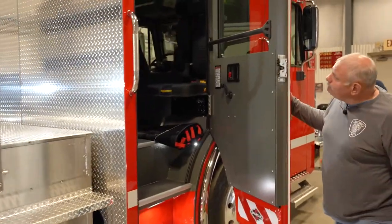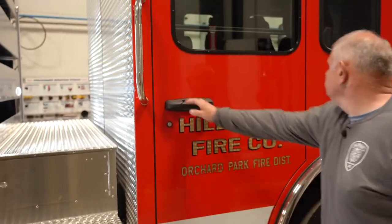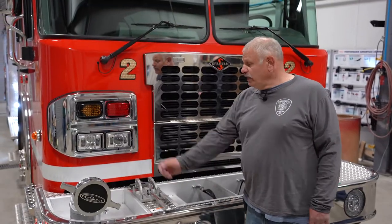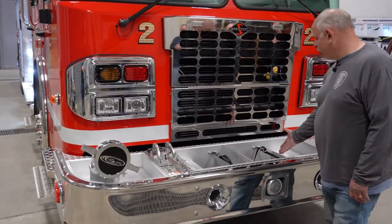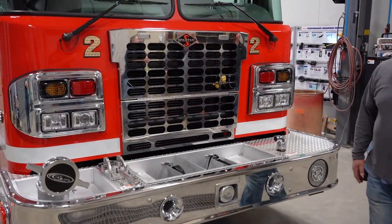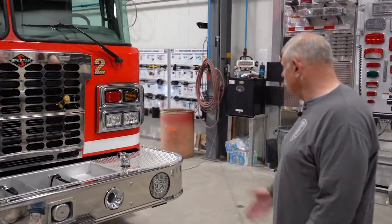We have a six-man cab on a Spartan chassis — and as a bigger guy, I fit in this very nicely. We have our five inch front suction, and we also have room for 150 feet of trash line here, tied into here. Multiple air horns — we also have a train horn on this and a Federal Q.